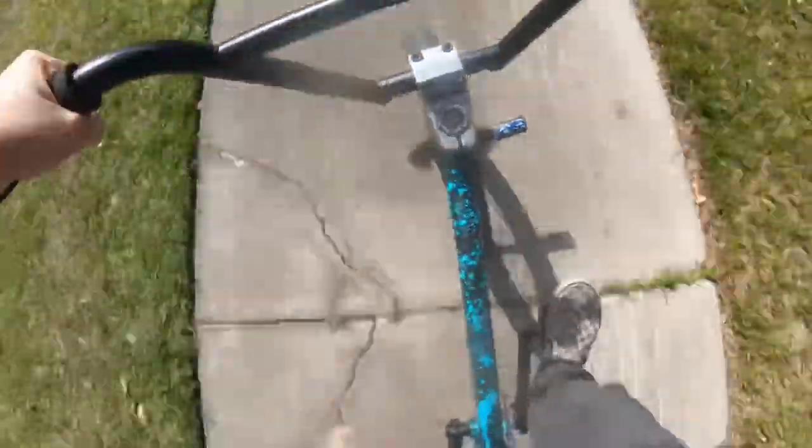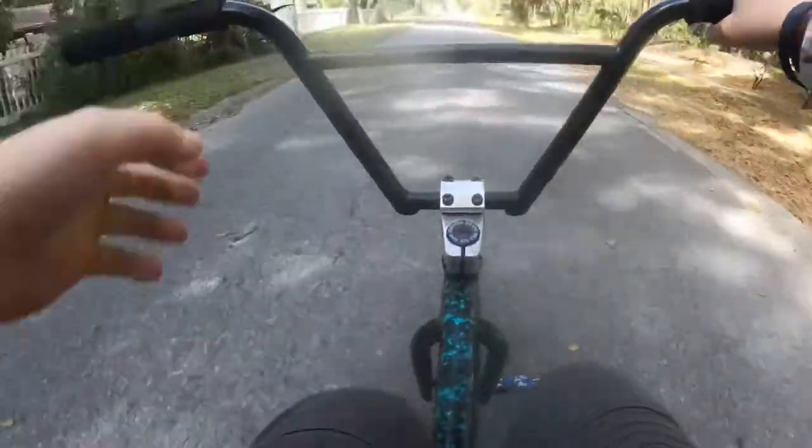Alright guys, so right here is like a little gap I like to do. Ride on to this and ride on. That got sketchy — got really freaking fast, especially with my heavy backpack.